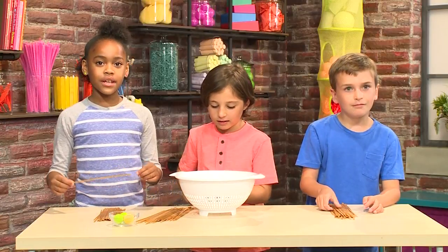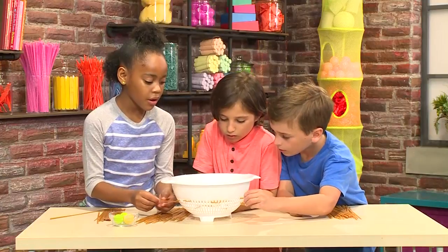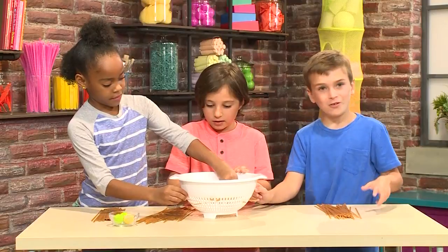Then, you need to put the dry spaghetti through the holes of the colander. You have to push it through one hole so it goes all the way to the other side. It can be whatever way you want — go crazy!